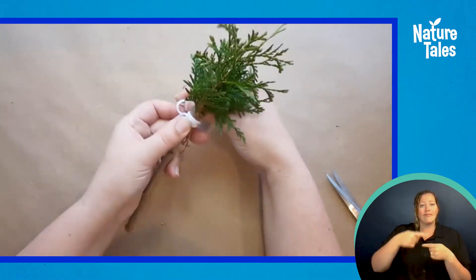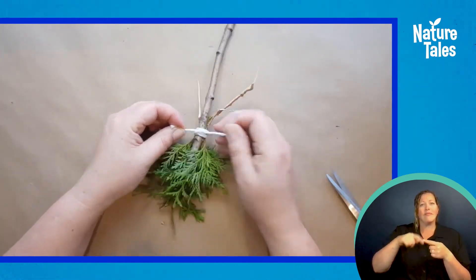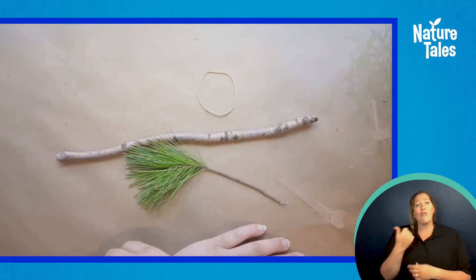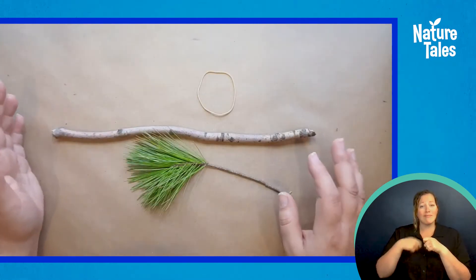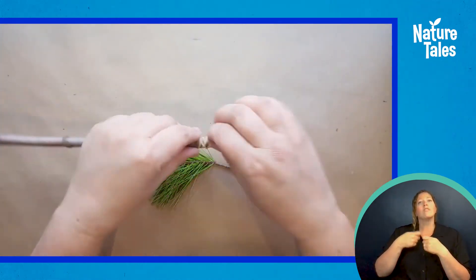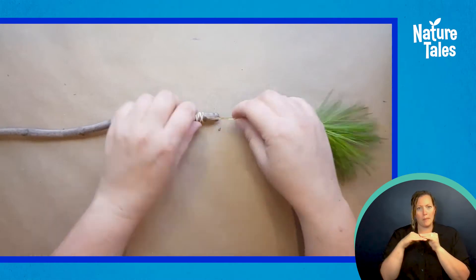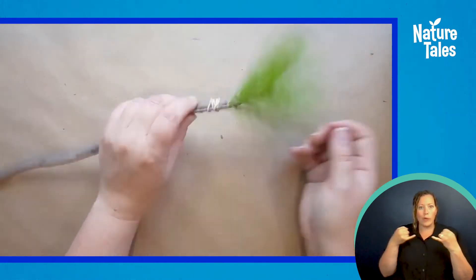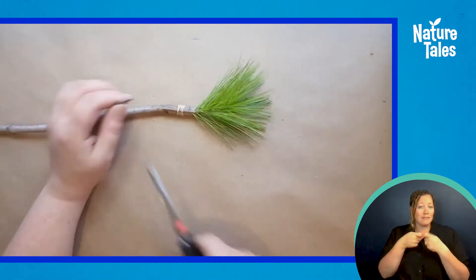Wrap the remaining ends of the string around your stick and brush and secure with a knot. Another way to make a brush is to take an elastic band and tightly wrap it around the end of the stick several times. Then lift a couple layers of the rubber band and pull the stem of your object through to hold it firmly in place. You can always wrap colorful yarn over the rubber band to hide it and make the brush more secure.